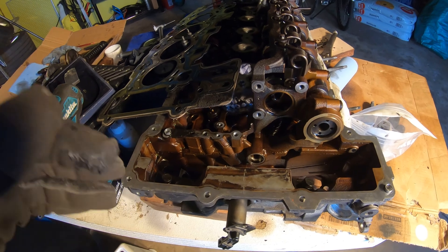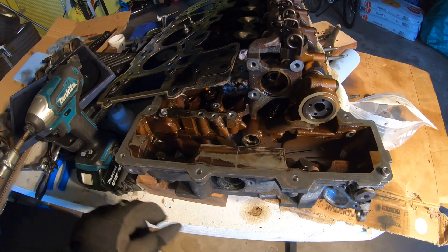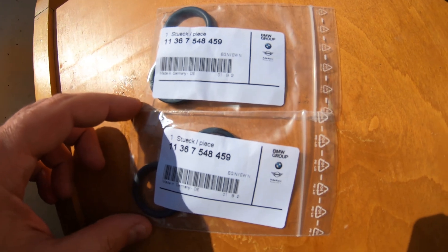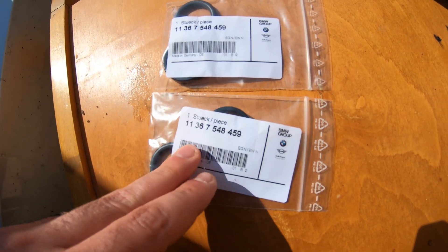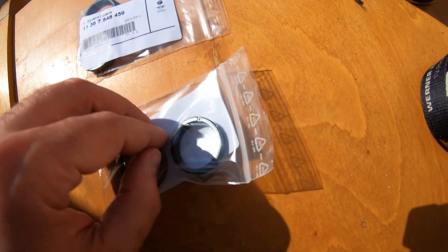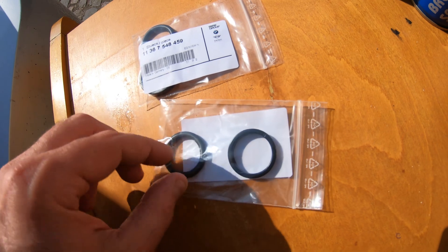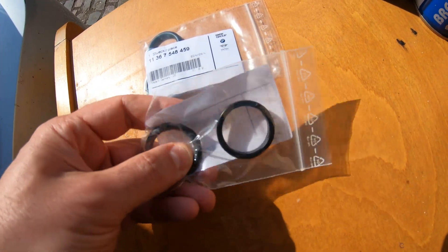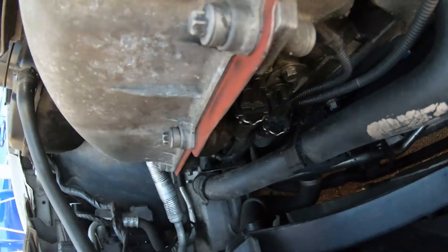If I've forgotten anything, put it down in the comments. Now let's get to showing you how to remove these — it's super easy. A couple days later, we have our Vanos seals here from BMW. You'll want to go to realoem.com and double check which Vanos seals you need for your car. This is for an M52 B25 engine, and it comes with two pieces: a little plastic spacer that seats the seal further into the engine, and the seal itself that seals the Vanos solenoid against the block.